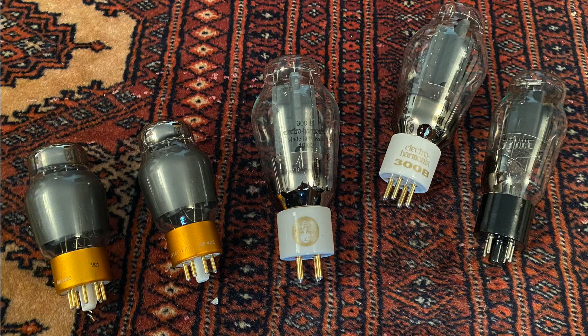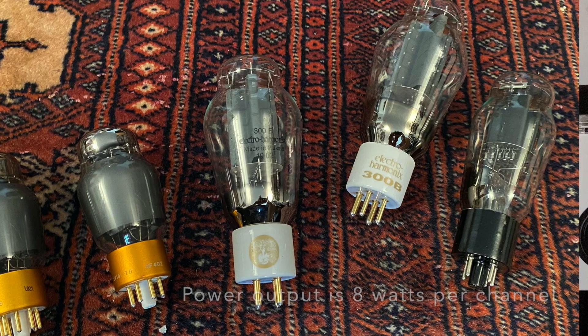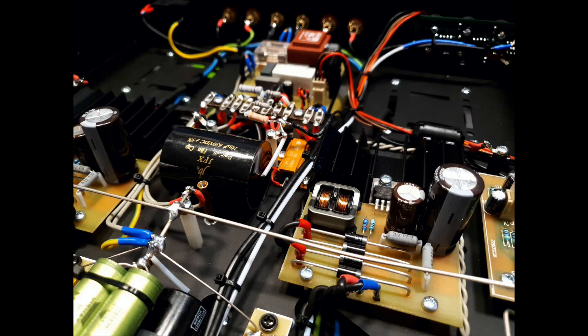The tube complement is pretty straightforward. The power tubes are Electro-Harmonix Gold 300Bs. The driver tube is a 6SN7 and there's a tube rectifier. I want you to look inside under the hood — I think the build quality is truly extraordinary. It's like a work of art in there.